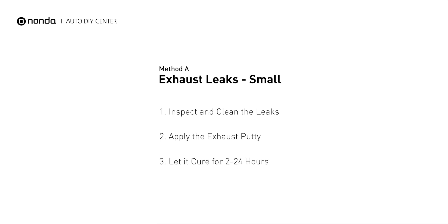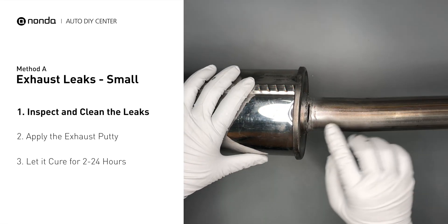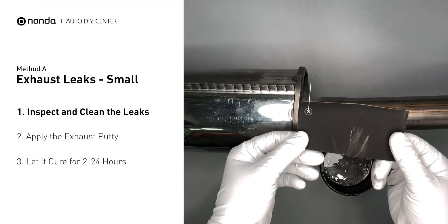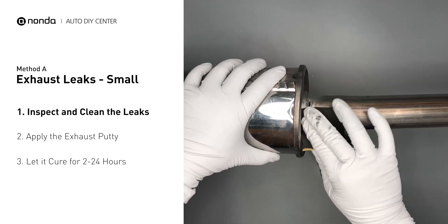Method A: Exhaust Leaks. The exhaust system begins at the engine combustion chambers and runs along the undercarriage of the vehicle, eventually ending with the visible tailpipe. If you have a small leak, get some exhaust putty to seal it up. First, get sandpaper and a wet wipe to clean the leaking area for better application.